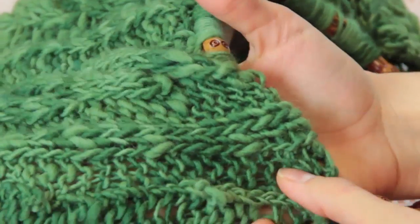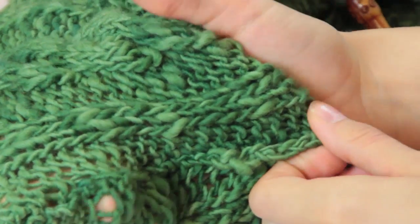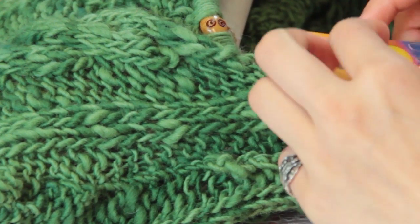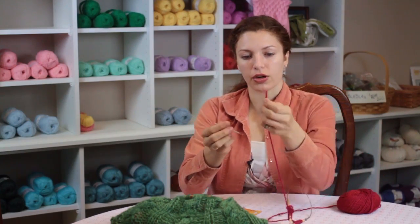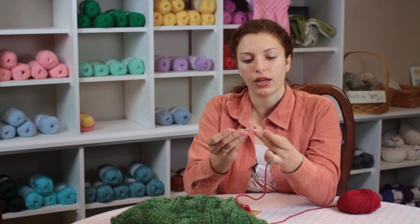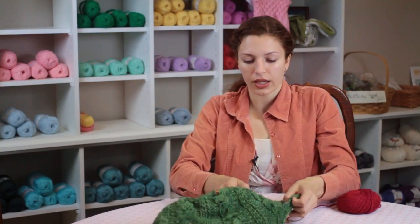What you'll do is you'll take a wool needle and some yarn and thread that yarn through your needle, and then you'll take your entire project and fold it in half with the right sides facing together.